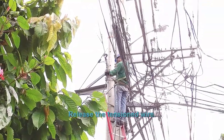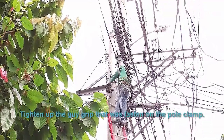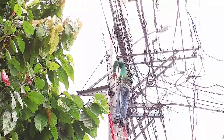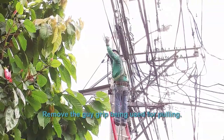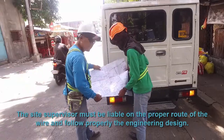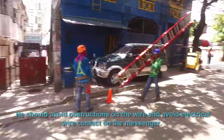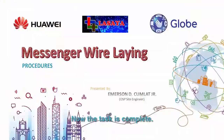Release the tensioned wire. Tighten up the guy grip fastened on the pole clamp. Remove the guy grip that was used for pulling. The site supervisor must ensure the proper routing of the wire and follow the engineering design. Avoid obstructions and avoid flexible wire points on the messenger wire. The installation is now complete.